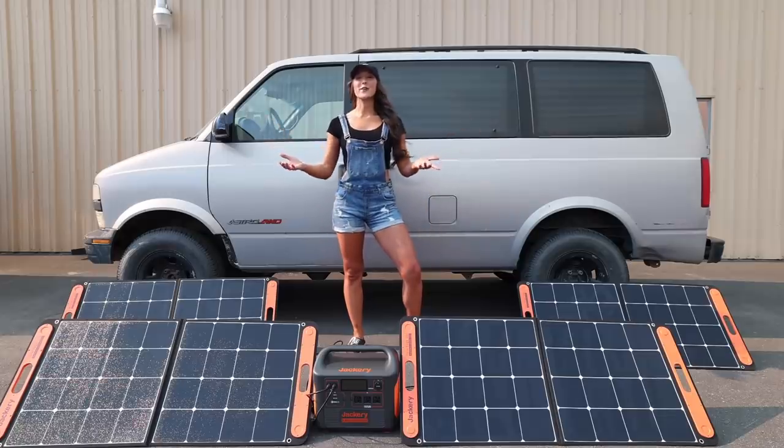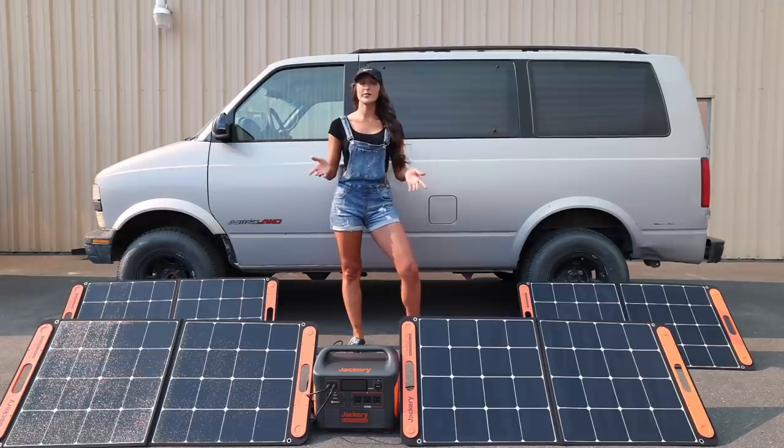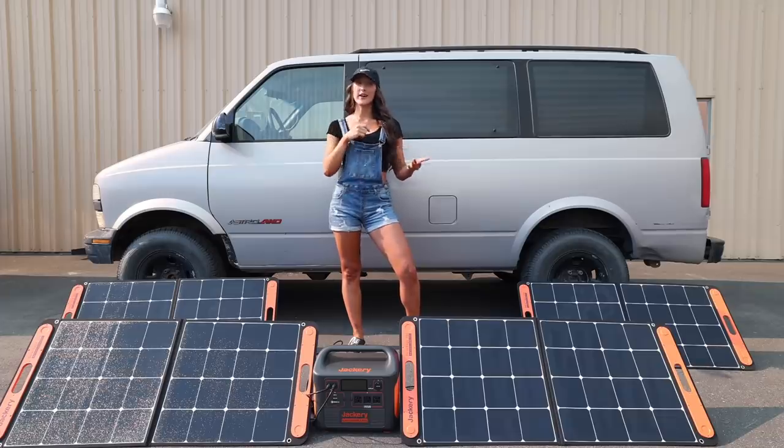I get a lot of emails from different companies trying to get me to promote their products for off-grid living, solar panels, all different accessories. I always give a good look at them but they don't typically turn out to be good quality, and I don't want to recommend something that I don't think is good quality to you because I don't want to waste your time or money. I always test everything first and I've been using this system on my truck camper for the past month and I honestly feel it's one of the best quality systems available right now for portable power and storage of this nature and size.